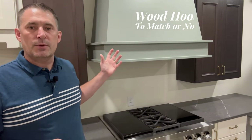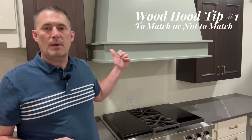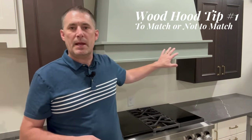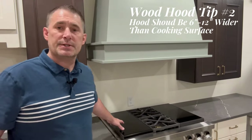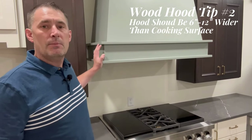The design aspects of planning for a wood hood — a couple of things. Number one, you're going to be looking at whether or not you're going to be matching the cabinets next to it. In this particular kitchen we've got walnut wall cabinets with a kind of sage green painted hood. When you are planning for a wood hood, you typically want your wood hood to be sizably wider than the cooking surface. For instance, this is a 36-inch range top and this is a 48-inch wood hood.